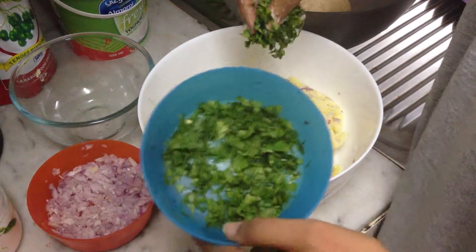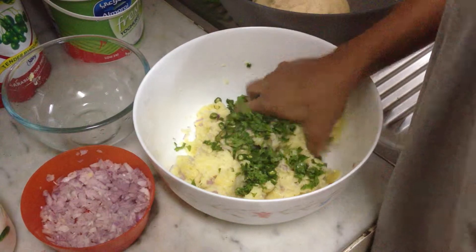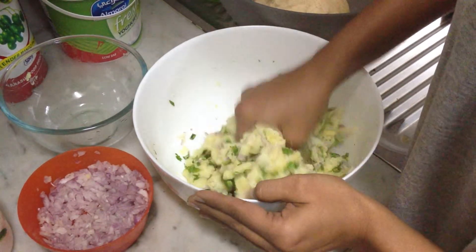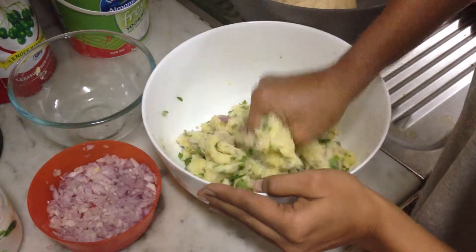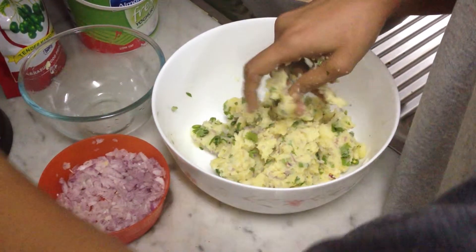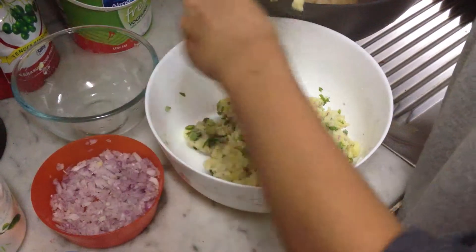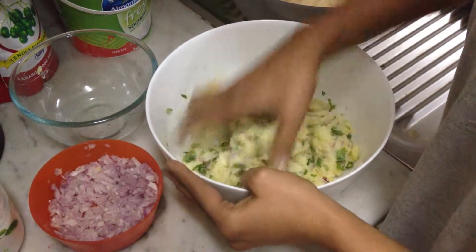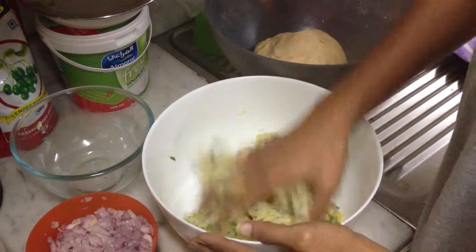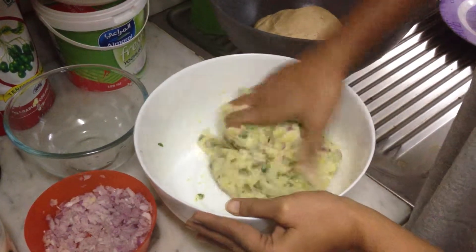And some coriander — my cousin grows it in her garden, so very soon I'm going to post a pic of that too. This fresh coriander from her garden is smelling really nice. Now you add salt according to your taste. I love salt but I hope it won't be too much — I think that should be fine. I add a little bit of salt to the dough also when we knead it, just a tad bit. So basically the salt you're adding in the aloo should be enough for the aloo only. Okay, that's ready.